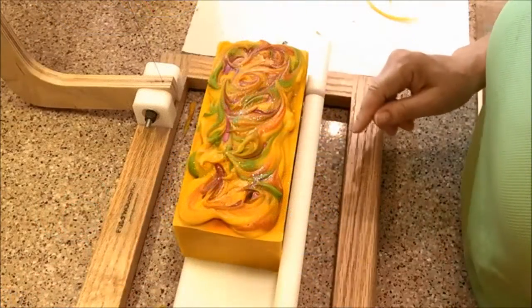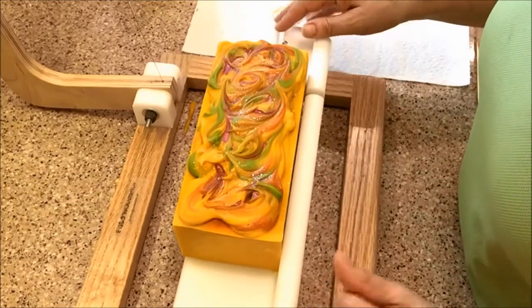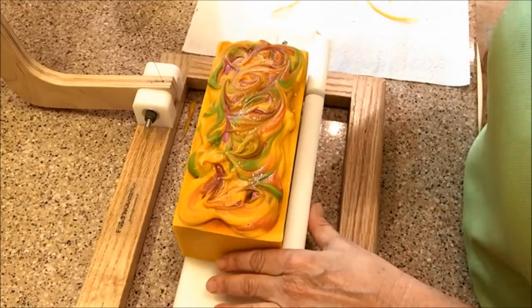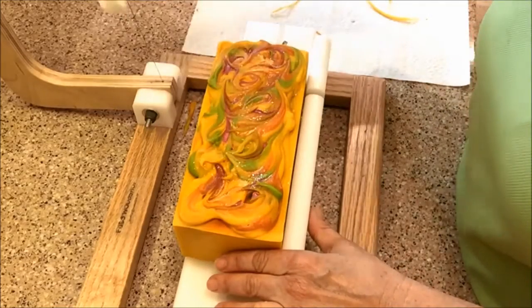Alright, so we're going to cut the mango smoothie. It really is looking just perfect exactly the way I want it. Let's see what we got inside.